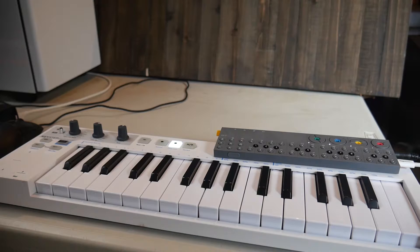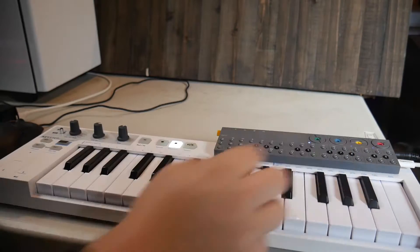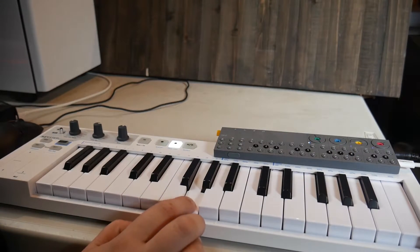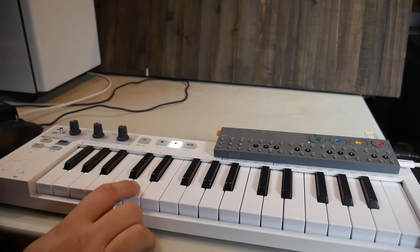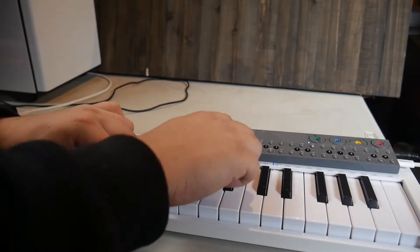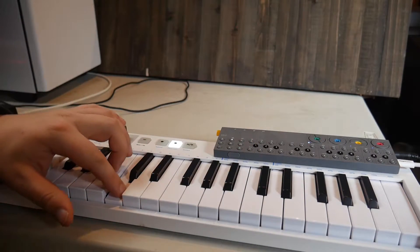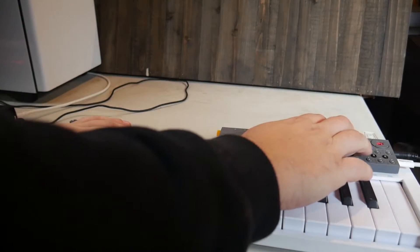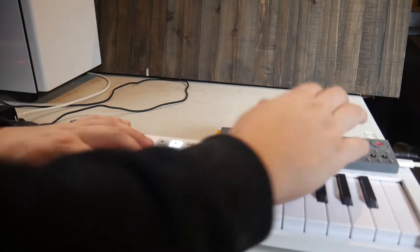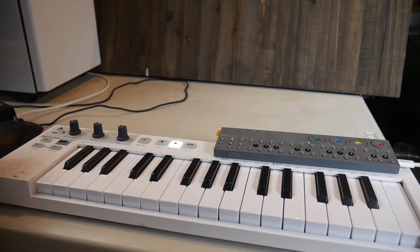So we're going to start with the arpeggiator track, and we are going to put it into quarter note triplets. We're going to go to what is normally the LFO page — the blue lights. Right there you can very clearly hear that those are 16th notes, so if we turn this, now we're at eighth note triplets.